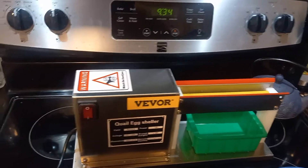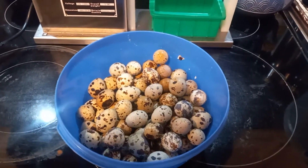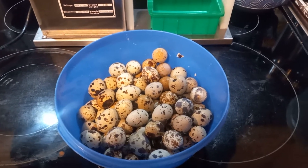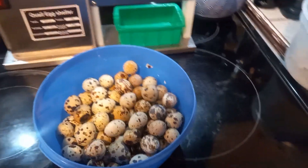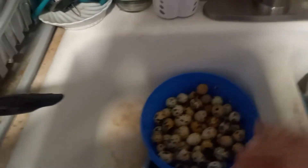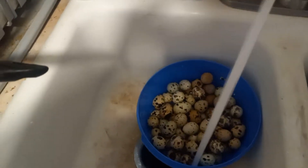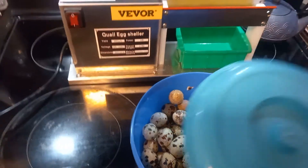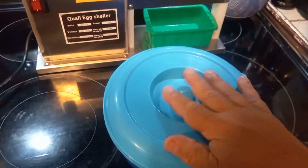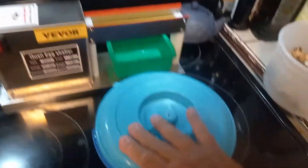Let's get started. Got some pre-boiled quail eggs, boiled them for about four minutes approximately. What you do is put them in a bowl, put a little bit of water in there, just a little, and then cover them up and make sure it's sealed good.